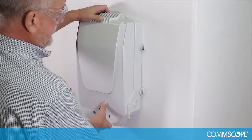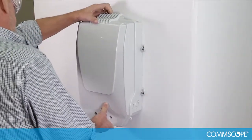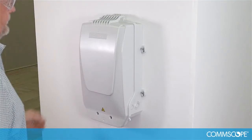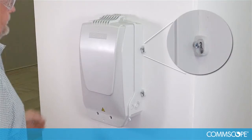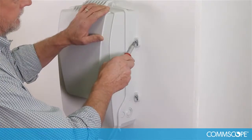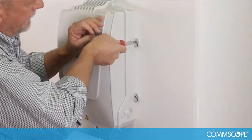Place the closure on the wall and align the screws with the screw holes. With the screws aligned with the mounting tab holes, gently push the closure downward to allow the screw to slide into the elongated screw slot. Drive the screws home on each of the four mounting tabs.